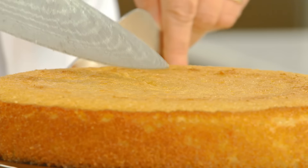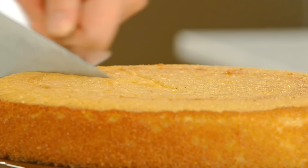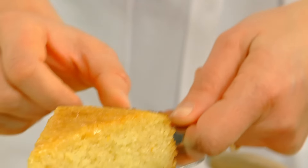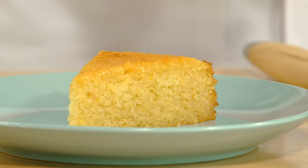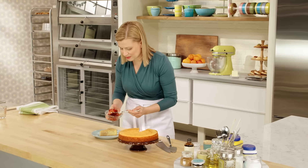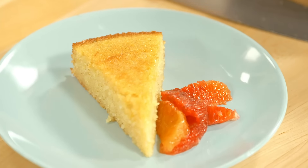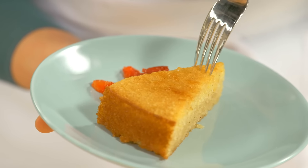Now it's time to show you how moist it is and that beautiful texture within it. Just a few slices — look at how tender and delicate. No wheat flour required for this cake to be delicious.